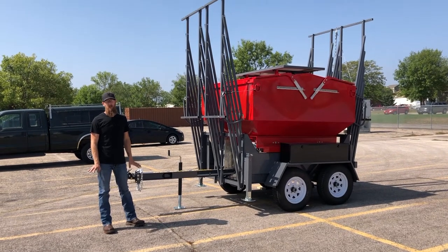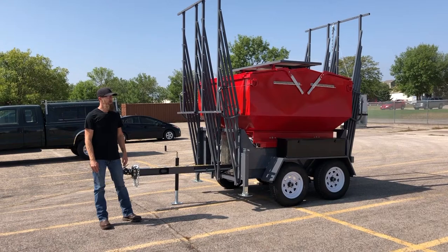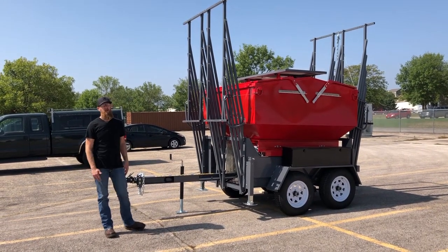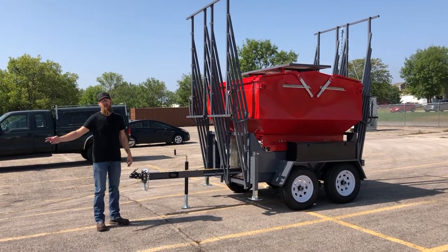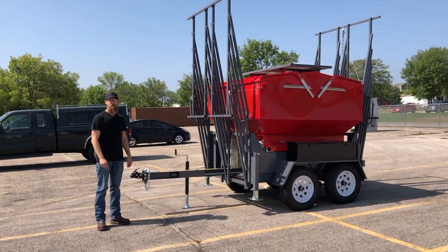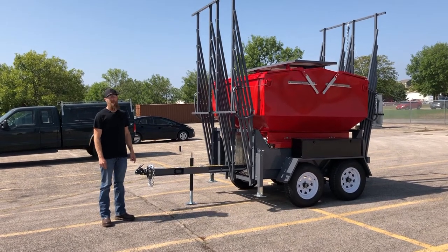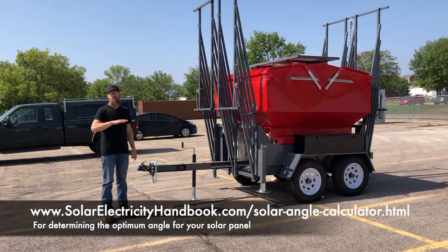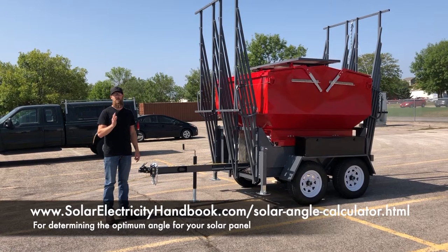The next part is going to be trying to find a location that is suitable for the super. The first thing you always want to do if you're in the northern hemisphere is point your solar panels to the south. And if you're in the southern hemisphere, you want to point it in the opposite direction towards the north. We'll have a link in the video for a website that we use to properly set our angle on our solar panels to get the most use out of the sun.